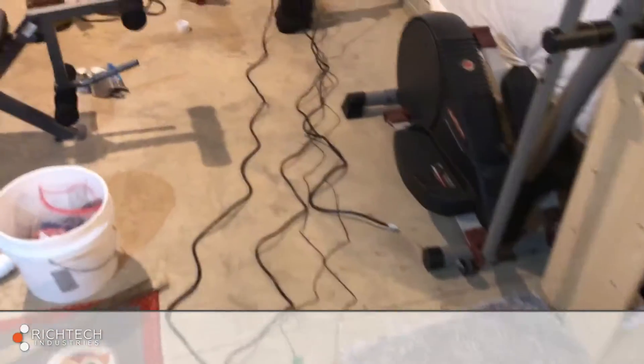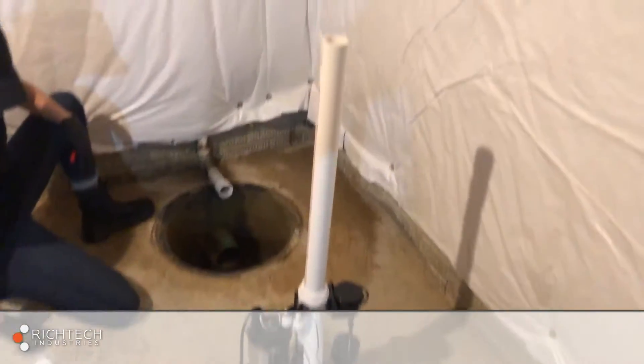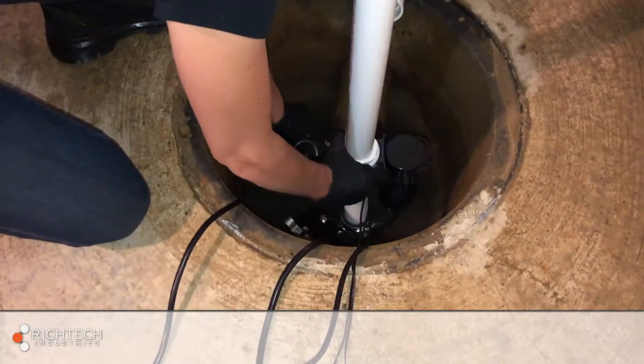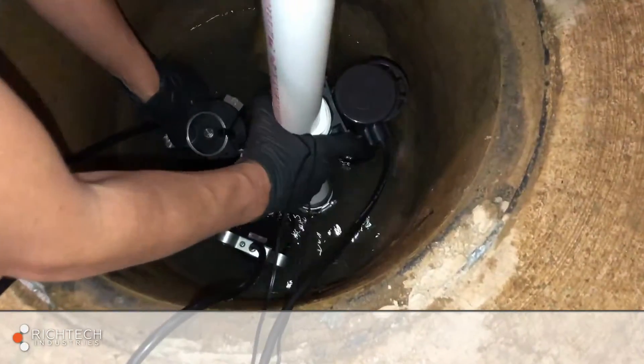Untie and extend all cables away from the pumps. Dry fit the discharge line and position the pumps in the basin. Be sure the pumps are level and that the switch is positioned vertically and away from the basin wall.